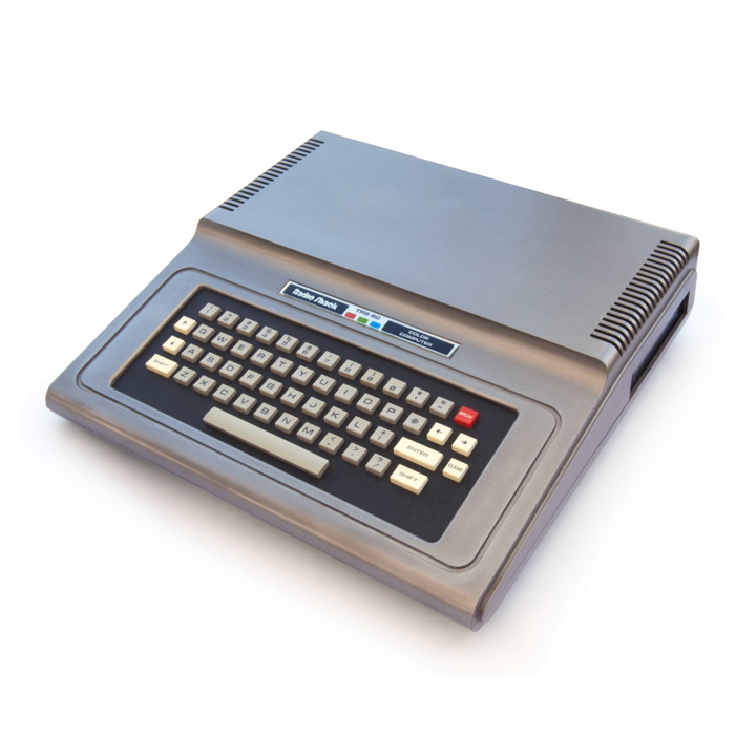The RadioShack TRS-80 Color Computer, later marketed as the Tandy Color Computer and sometimes nicknamed the CoCo, is a line of home computers based on the Motorola 6809 processor. The Tandy Color Computer line started in 1980 with what is now called the CoCo 1 and ended in 1991 with the more powerful CoCo 3. All three CoCo models maintained a high level of software and hardware compatibility, with few programs written for the older model not running on the newer ones.